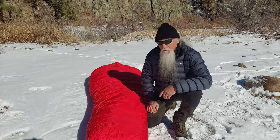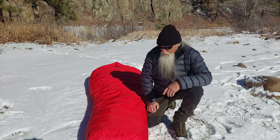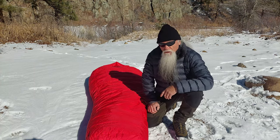This bag is rated at minus 40 degrees Fahrenheit, also minus 40 degrees Celsius.